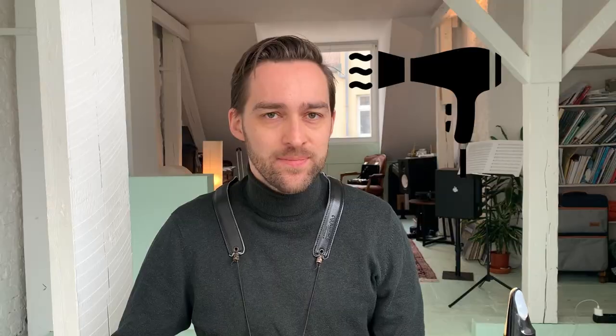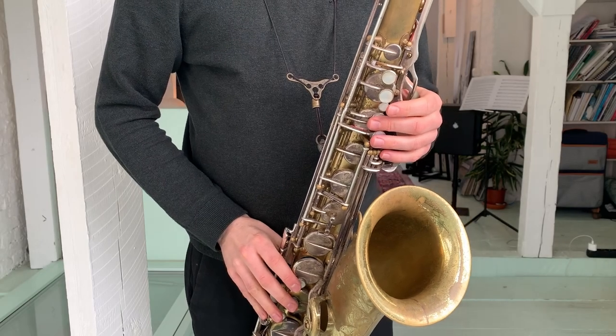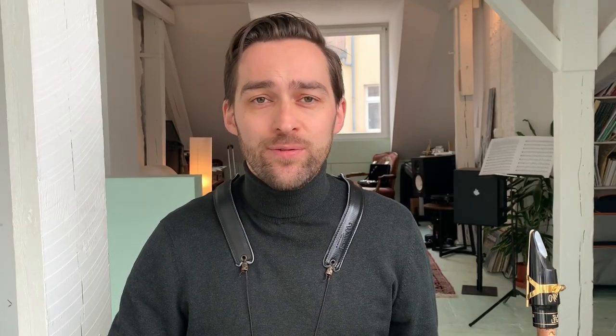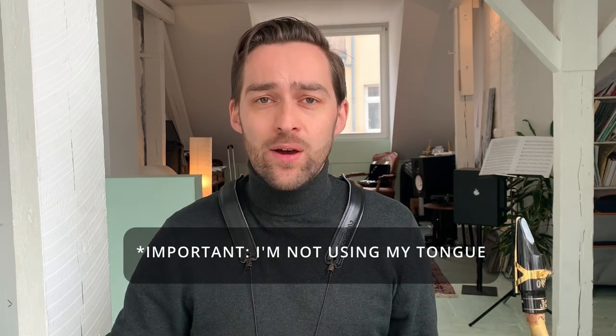This can have immensely positive effects on your playing — leading to a fuller saxophone sound and also helping you play with more ease. This exercise, that I like to call the hairdryer exercise, works by letting only the air flow through the mouthpiece without actually sounding the note. We're aiming for a steady, warm airflow, just as a hairdryer produces.